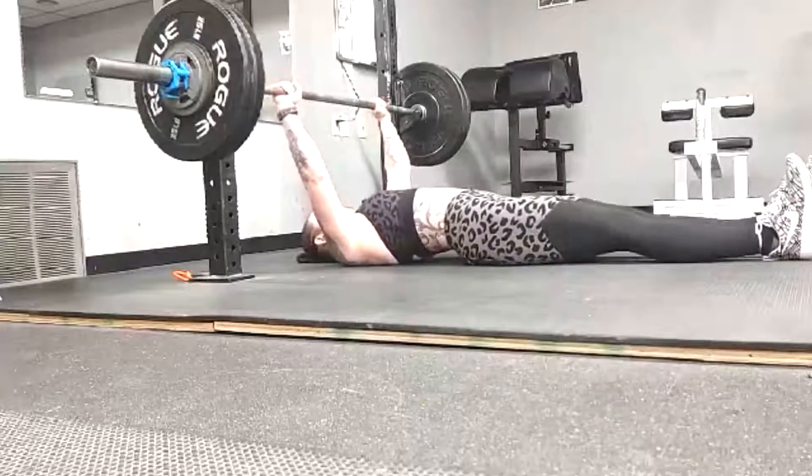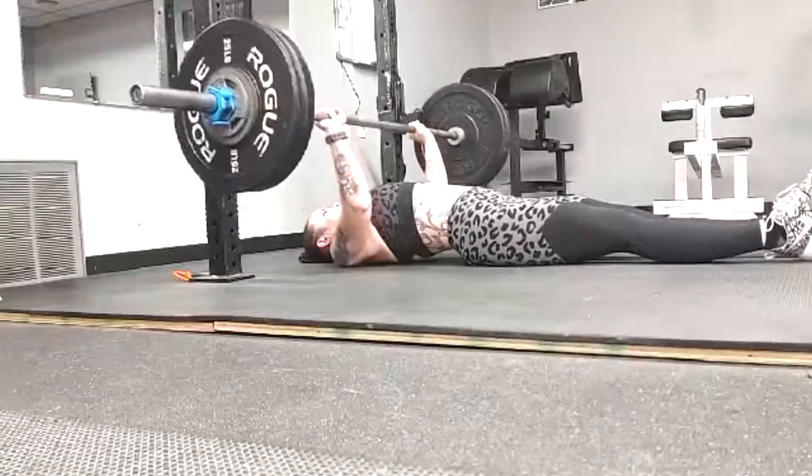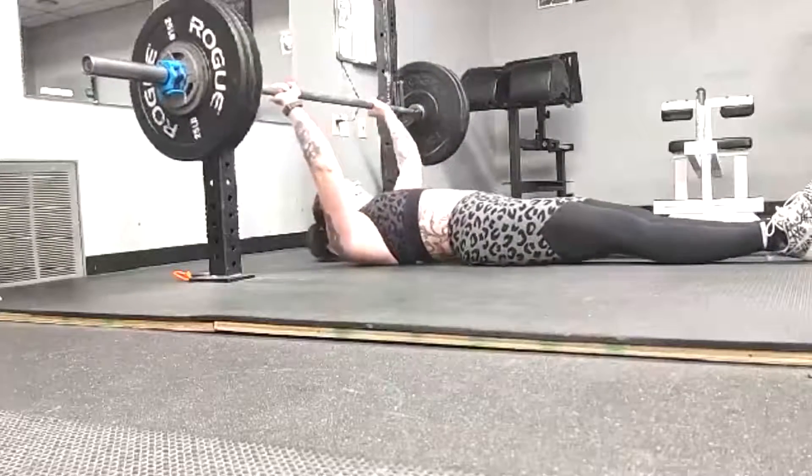We've rotated over to four-day max effort training which she wanted to do. She brought it up, noticed I was doing it and said hey, can I do the same thing? I'm like yeah, let's go ahead and do that going into the meet.